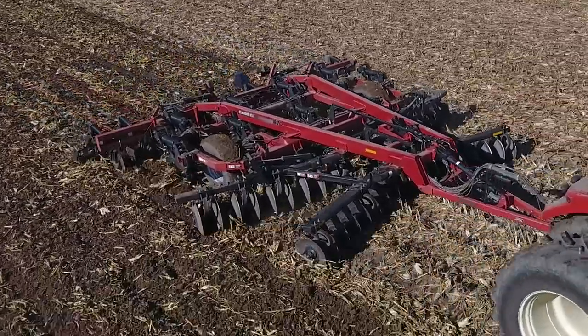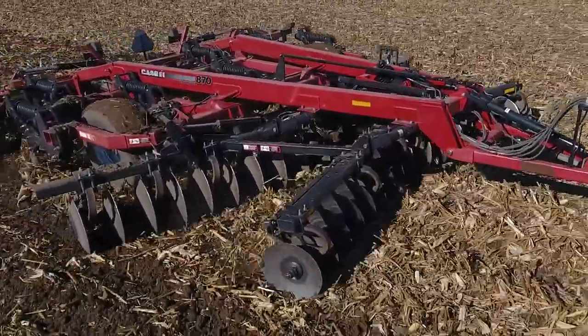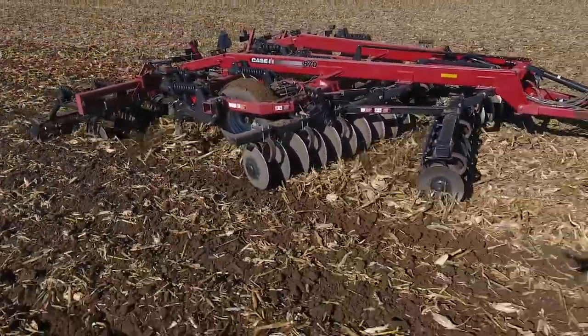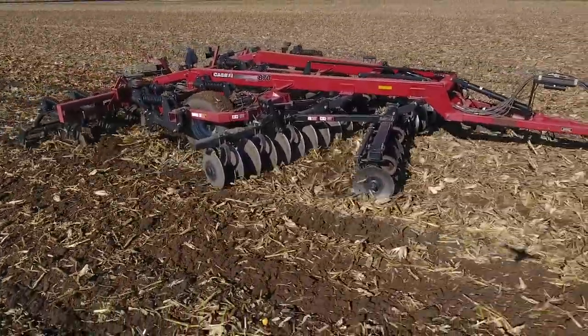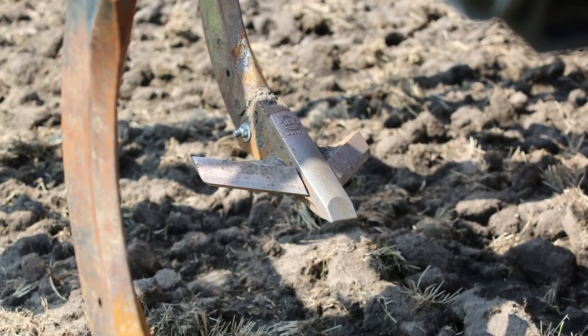The guys that were running the rippers — I asked them to just keep paying attention. We had guys running the same tractors on the same rippers, just different points. They saw a feel difference or a power difference between running them, and the guys said they saw no real power increase at all, and the feel difference was nominal if any at all.